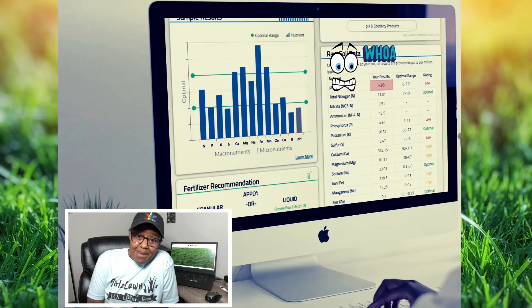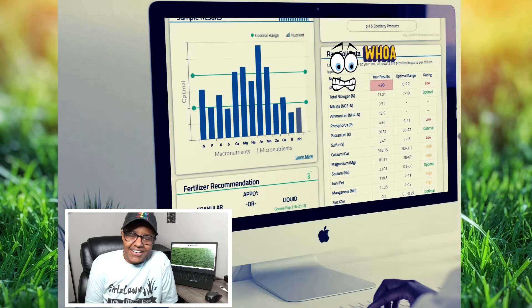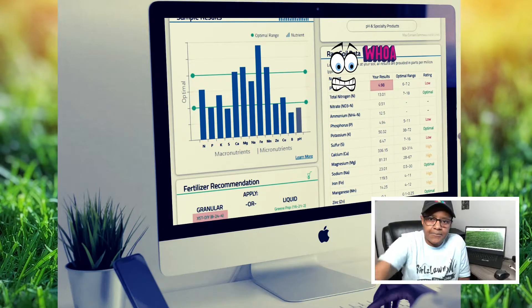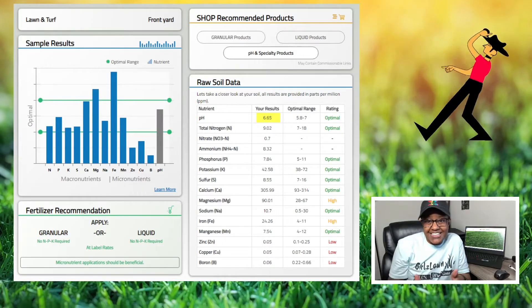I got my soil results back finally after some delays in the mail and wanted to share it because I'm super excited about it. As you can see, the pH was 4.98, so I knew I needed some lime to bring that up because I have acidic soil. Fast forward to today's results, and this is what we have.